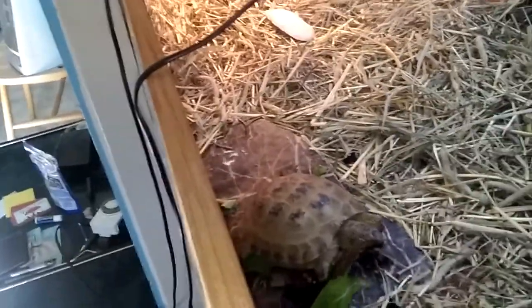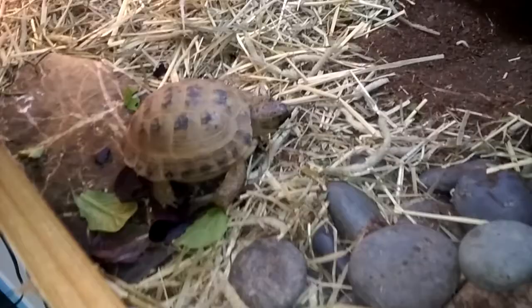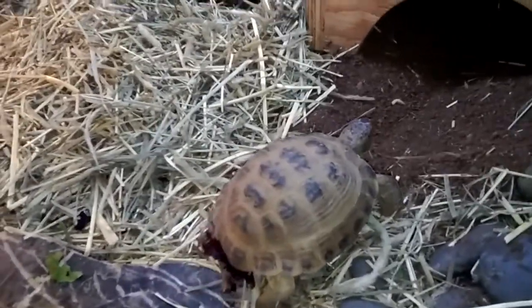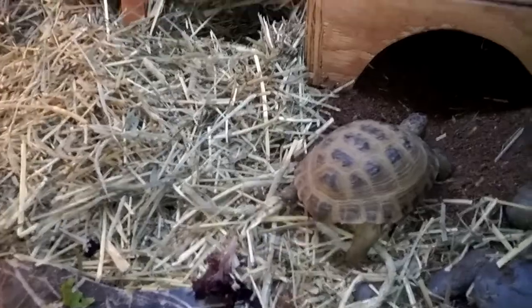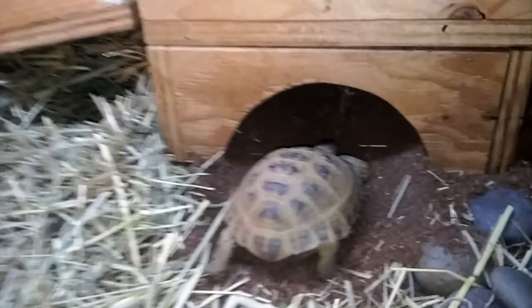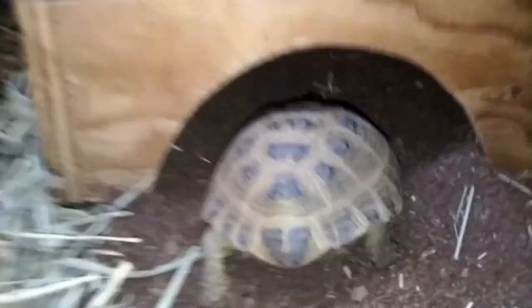It looks nice to the human eye — we see little fake palm trees everywhere, it looks appealing. But one thing I like to keep in mind when it comes to owning a tortoise and housing it in an indoor enclosure is the fact that you want your tortoise to feel as comfortable as possible. Fake plants ain't the way to go. It could pose a lot of threats and it could make your tortoise feel uncomfortable.